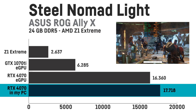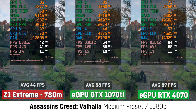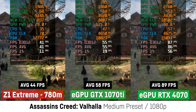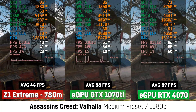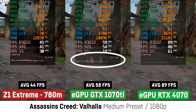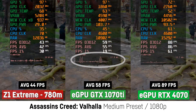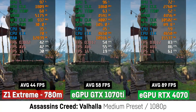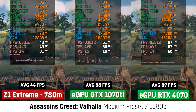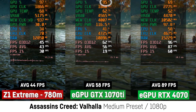In the integrated benchmark of Assassin's Creed Valhalla at medium settings, the eGPU with the GTX 1070 Ti was around 31% faster than the Radeon 780M in the Z1 Extreme, while the 1070 Ti did have severe stuttering issues causing really bad 1% lows as you can see in the frame time graph. Using the RTX 4070 actually improved the result by more than 100% and the 1% lows have been fine as well. The GTX 1070 Ti seems to be almost fully utilized in this test while running at only 113 Watt.